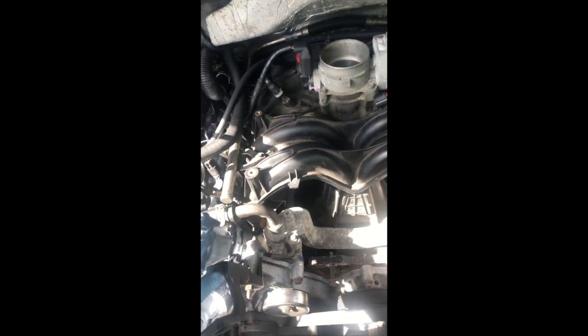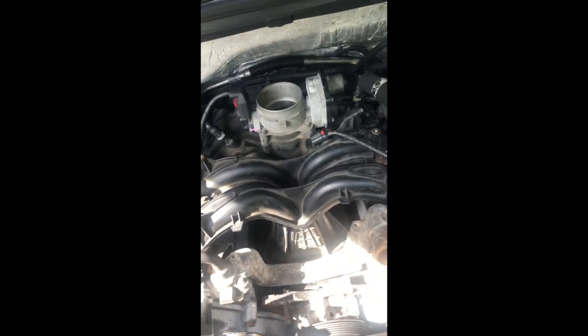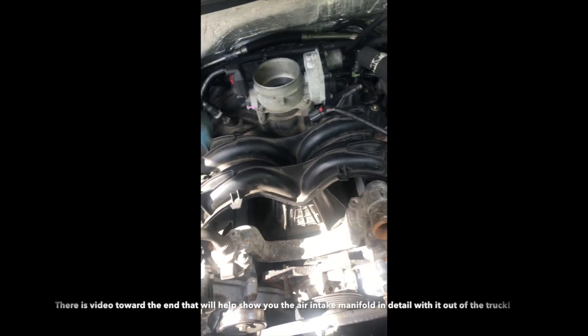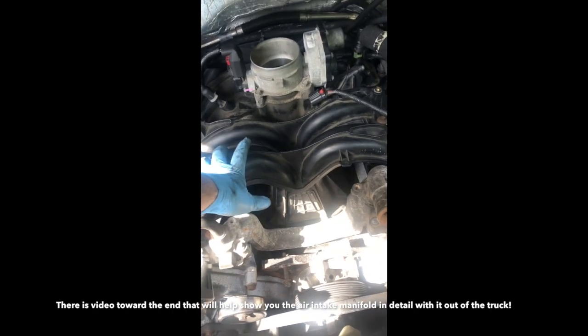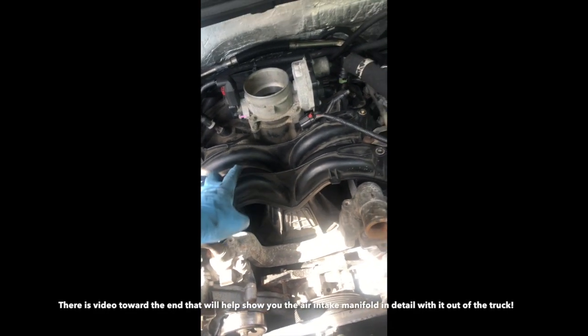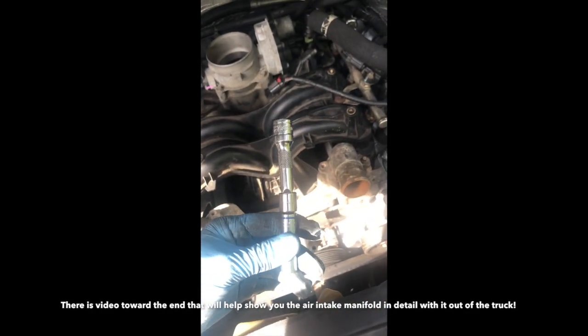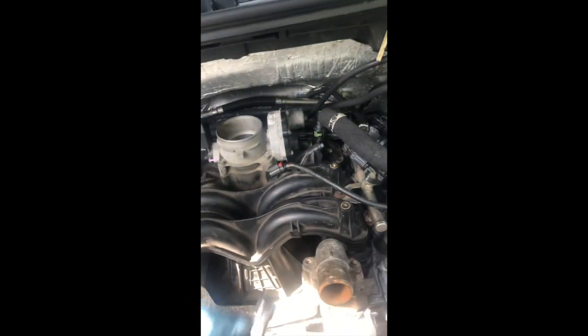We'll have a number of little wires to pull off, and we'll also pull this off, and then we'll start loosening all the bolts — there should be 10 bolts, all 10 millimeter, to the actual air intake, and I'll show you the easiest ways to get to those. I use a number of different varying extensions because, as you can see, it becomes kind of tight back there, so it definitely makes it easier.